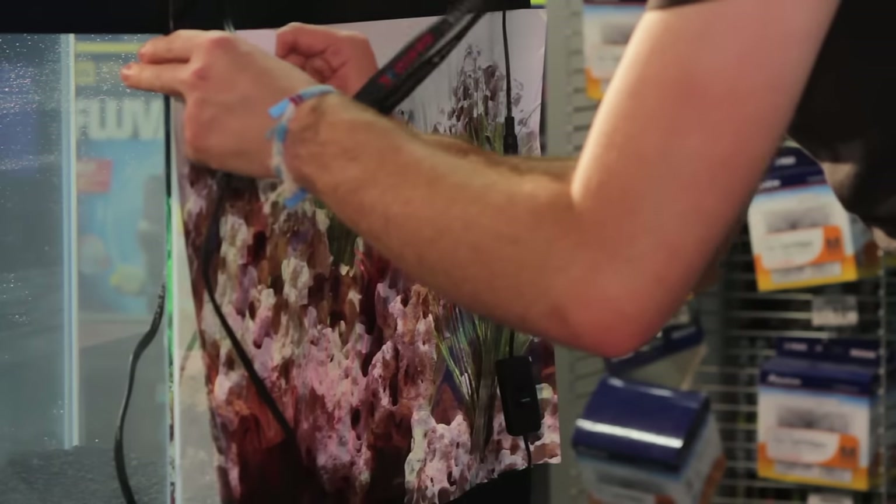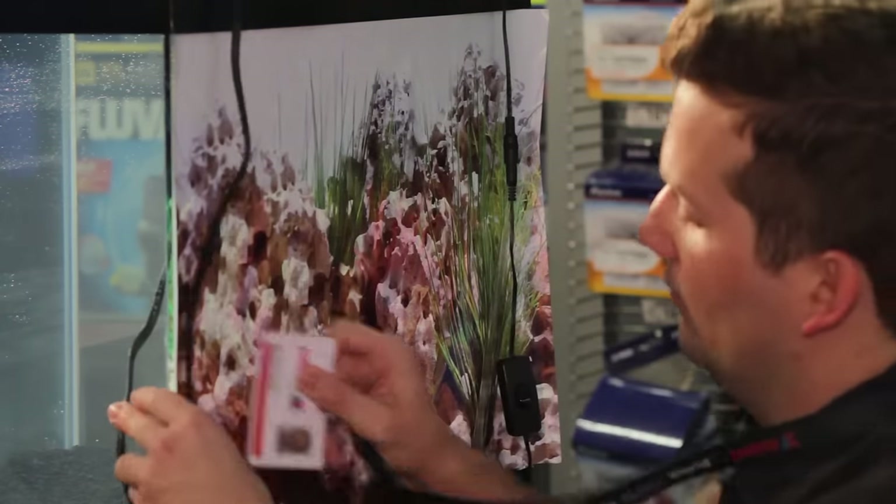Then you want to take a card — I'm going to use my Petco name badge — and start scraping out the bubbles.